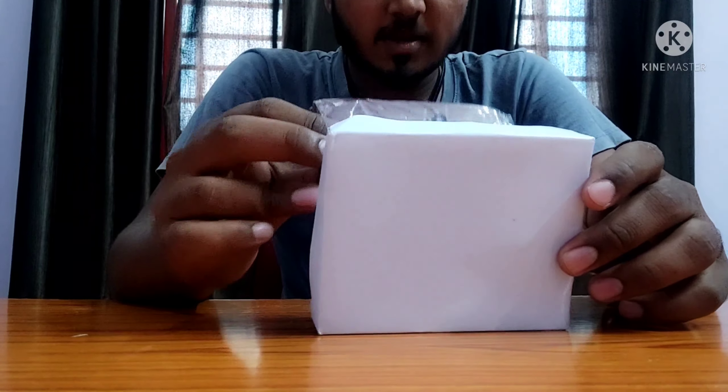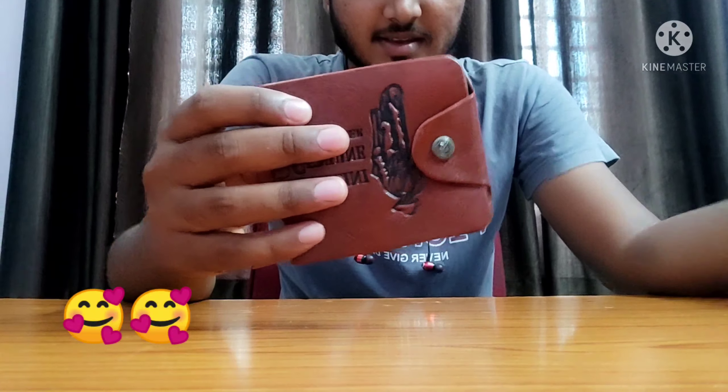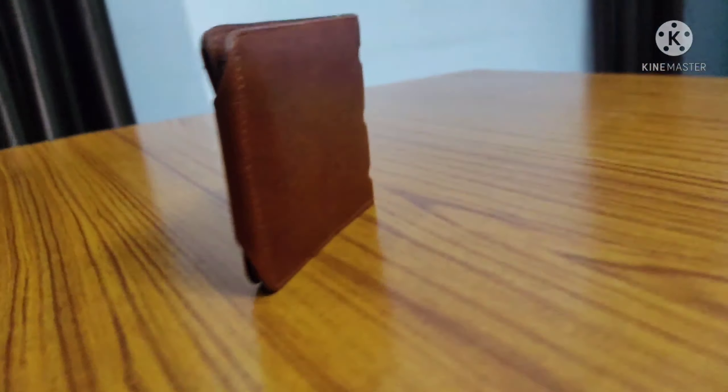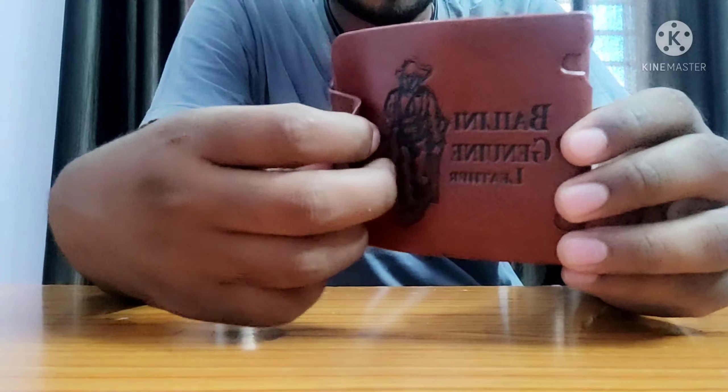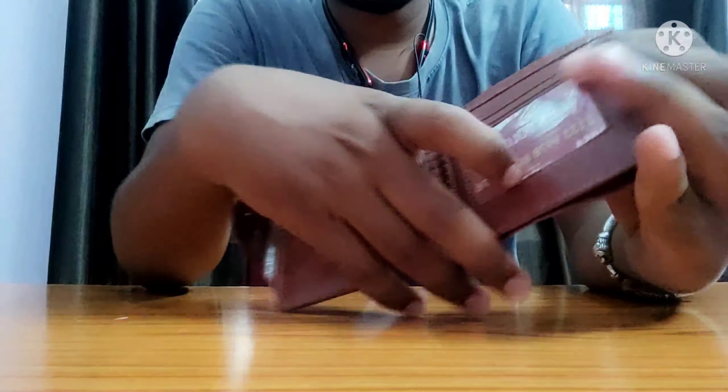I am unboxing. So guys, I have come today — I will have a wallet. This will be a marker for Misho, what I will call to my wallet. And this is the unboxing I have done today — it is not a big material.